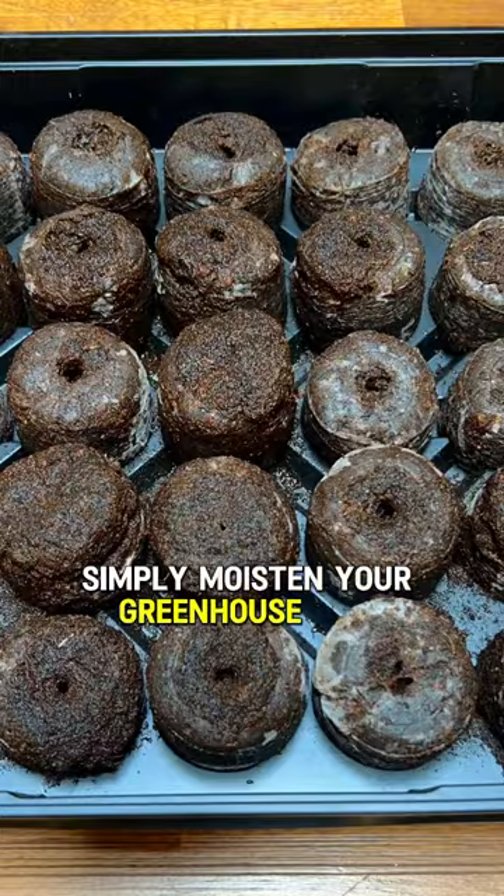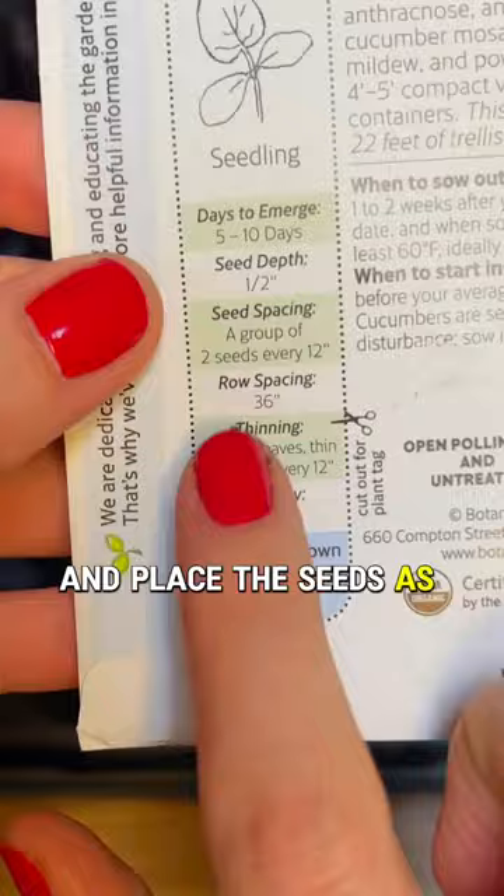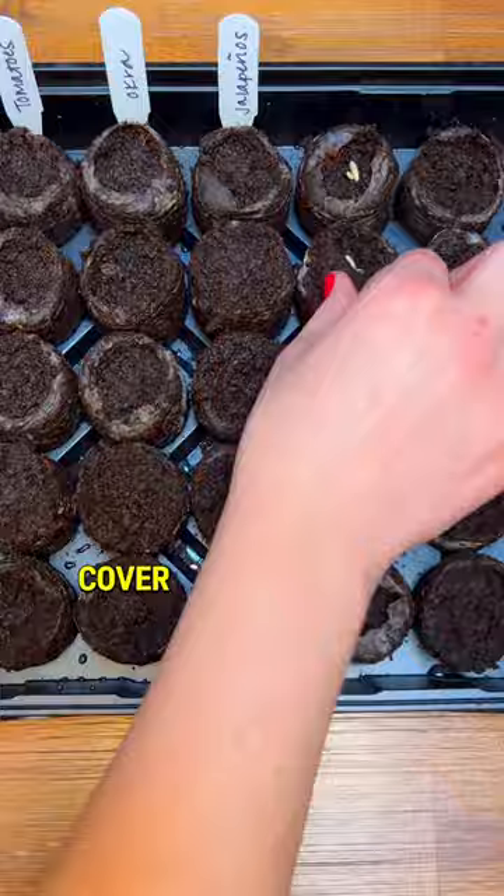Simply moisten your greenhouse pods and place the seeds as directed on the packet. And don't forget to label. Cover and place in a sunny spot.